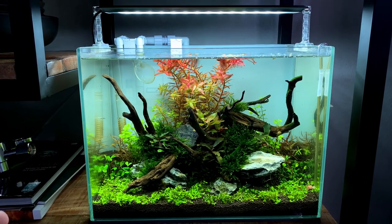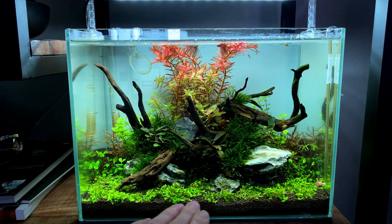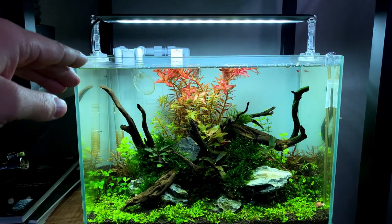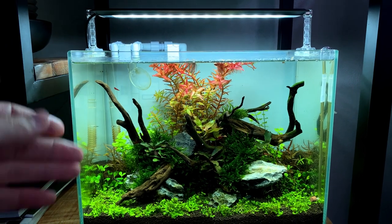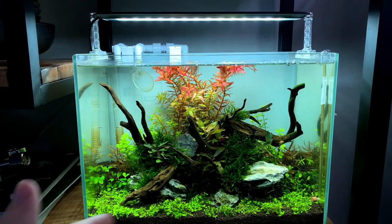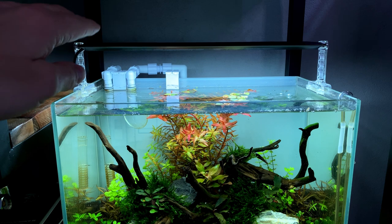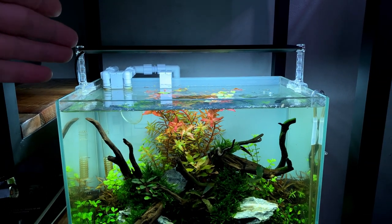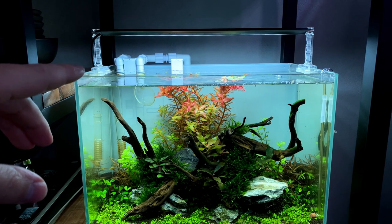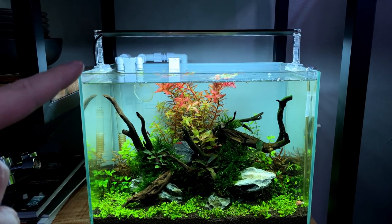This Aquasol aquarium is set up exactly how I always set up my tanks, and nine out of ten times you get really good results. We have a nice layer of Aquasol with lots of nutrients, good filtration with a hang-on-the-back filter rated at 360 liters per hour, CO2 injection, and good lighting levels with plenty of plants. By the way, I'm really enjoying this light - it's a Chihiros A2 series. Not sponsored, but I'll leave a link in the description. It's quite budget-friendly and I've increased the intensity by another 10% recently.